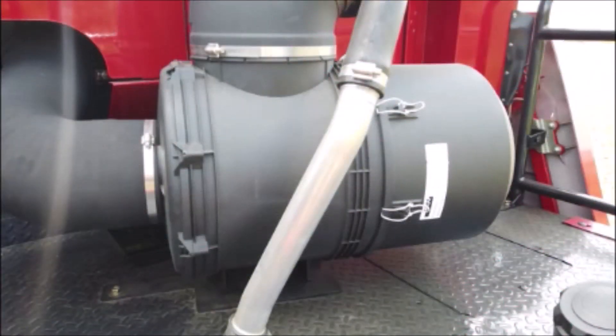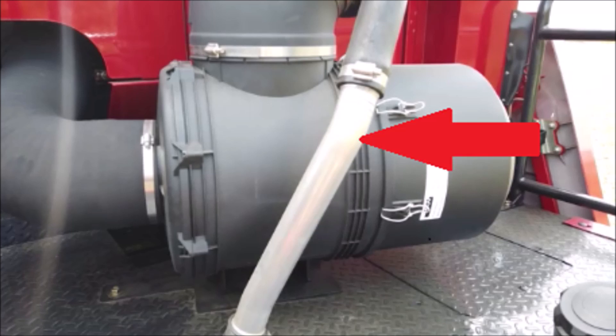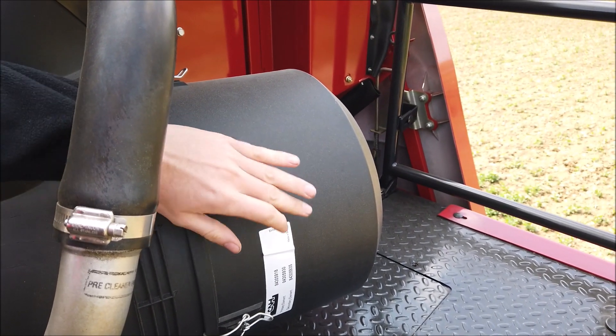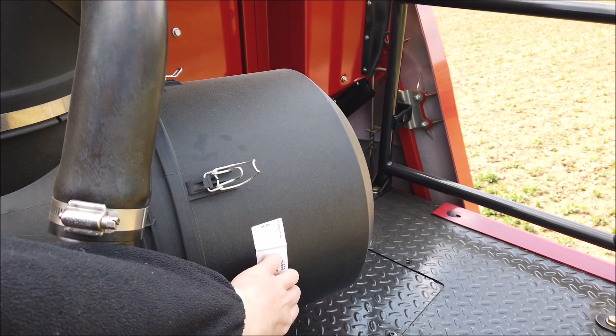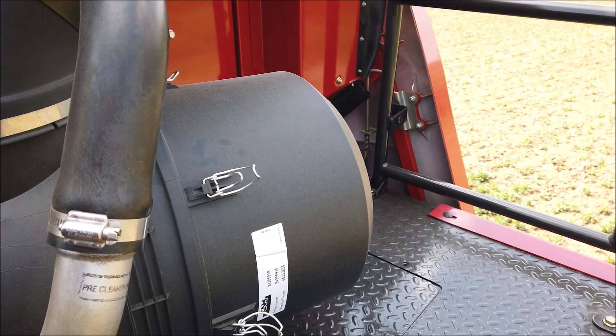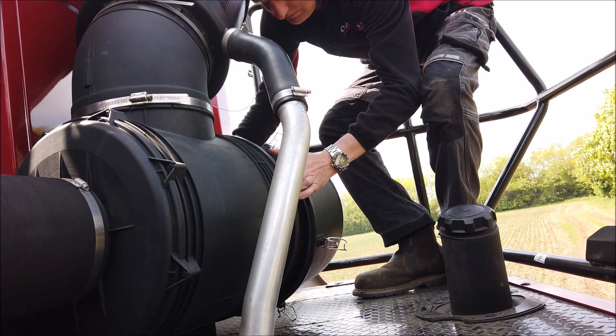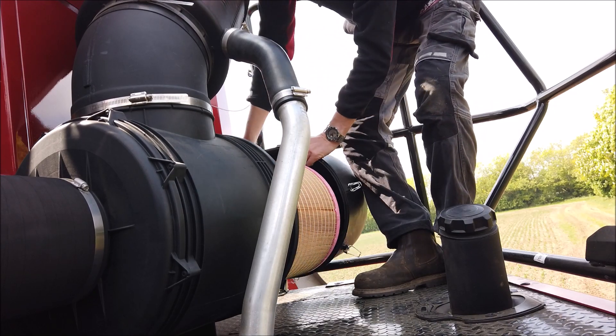The engine air comes from behind the main dust screen into the air cleaner located on the platform. There is also a pre-cleaner and exhaust aspiration system which require no maintenance. Unclip the end housing and remove the primary filter, not letting dirt fall on the inner safety filter. The filter element should only be cleaned when there is an alarm on the operator's display.